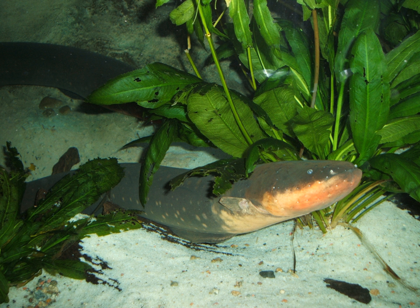The posterior chamber extends along the whole length of the body and maintains the fish's buoyancy. E. electricus has a well-developed sense of hearing. This fish has a vascularized respiratory system with gas exchange occurring through epithelial tissue in its buccal cavity.